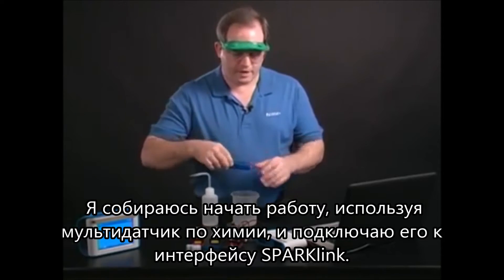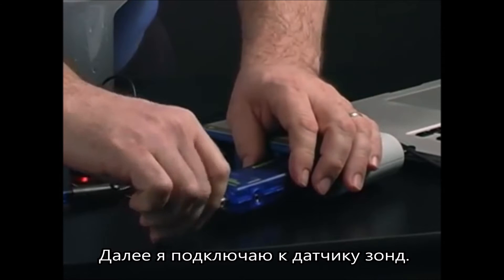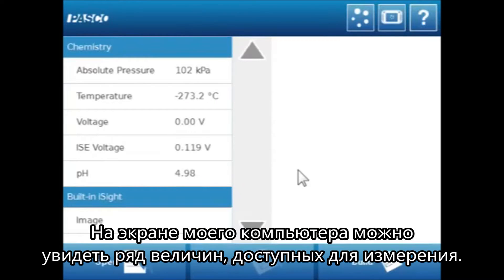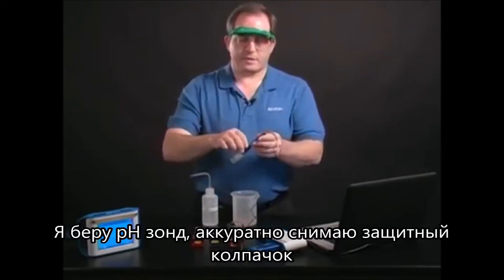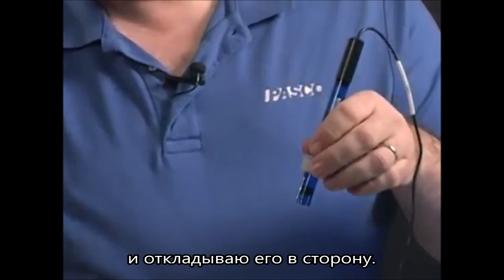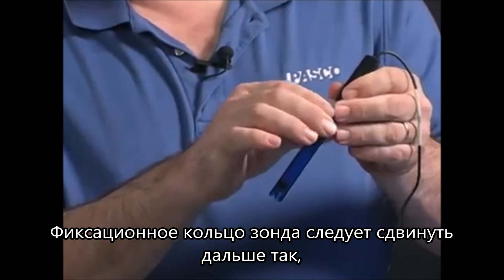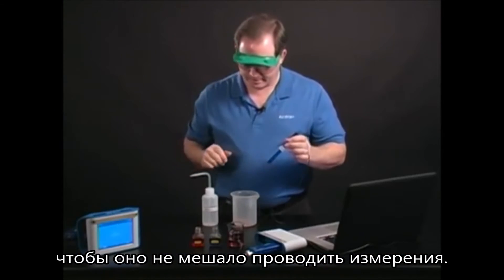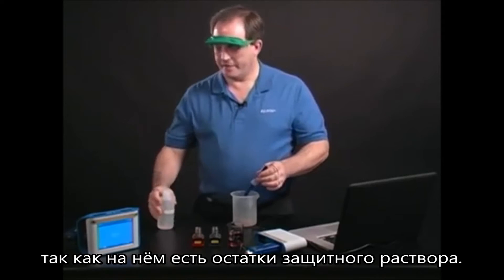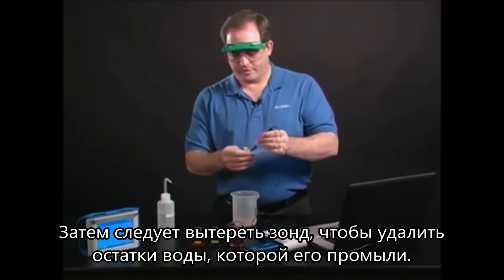I'm going to go ahead and use the chemistry sensor and connect that to my Spark Link, then take the probe and connect that to the end of the sensor. On my screen you can see a variety of measurements are now showing up. I'll take the pH probe, remove the soaker bottle carefully and set that aside, then move the o-ring back so it's out of the way. The first thing I want to do is rinse off that probe to make sure it's clean and doesn't have any of that fluid on it. I can blot that dry to keep it from diluting the solutions I use.